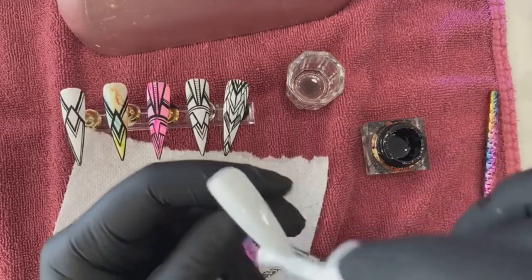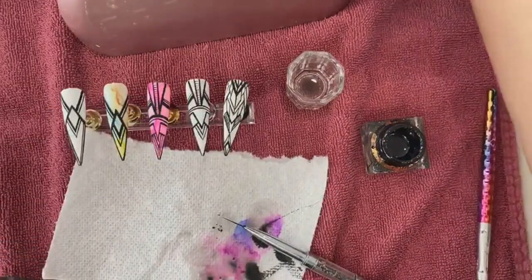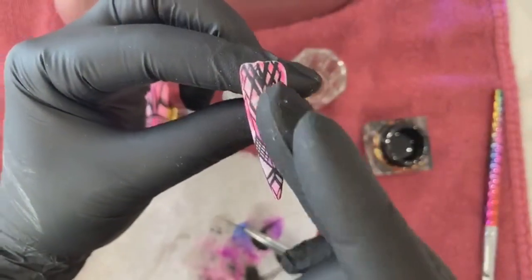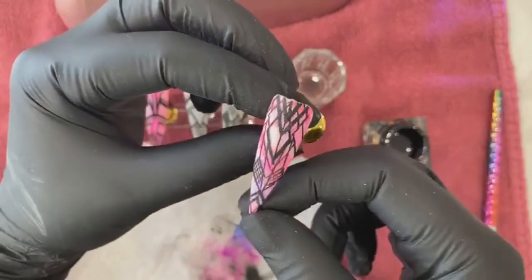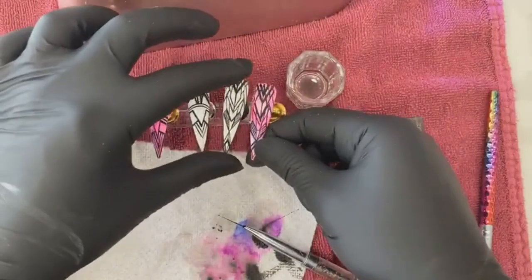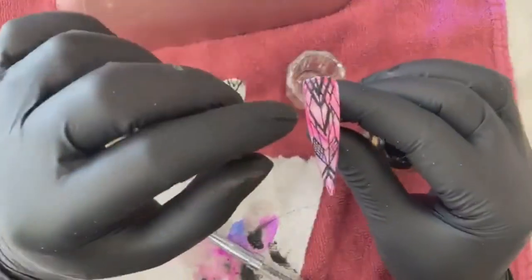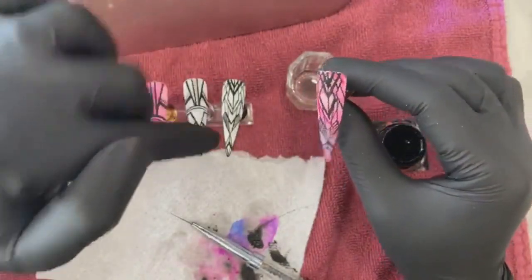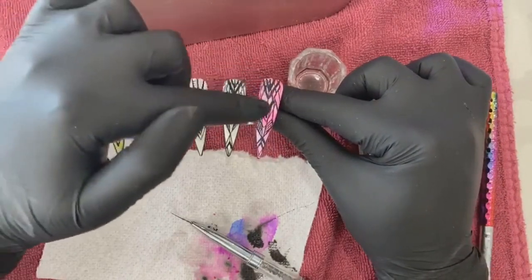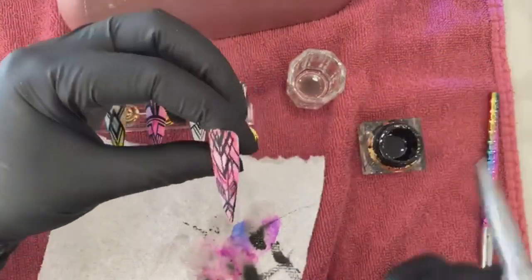Nail dad tip: when you're practicing with polish, you don't have to use brand new polish — use something old. Don't waste a new bottle of white just to practice. All in all, I do like the way it turned out even though we know it's a little misshapen and the lines aren't as crisp as I want. When I work on a client I'm going to mark where I'm going to draw first. Make sure you have a routine and know what to fix — that's how you grow.